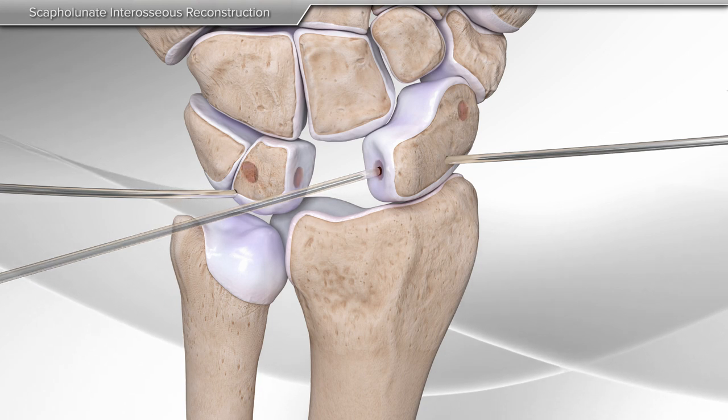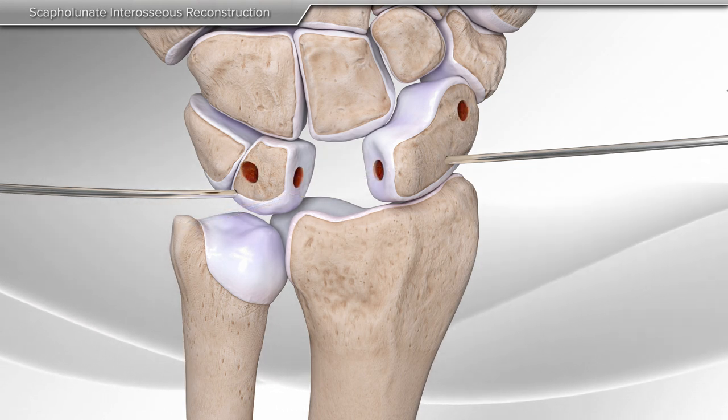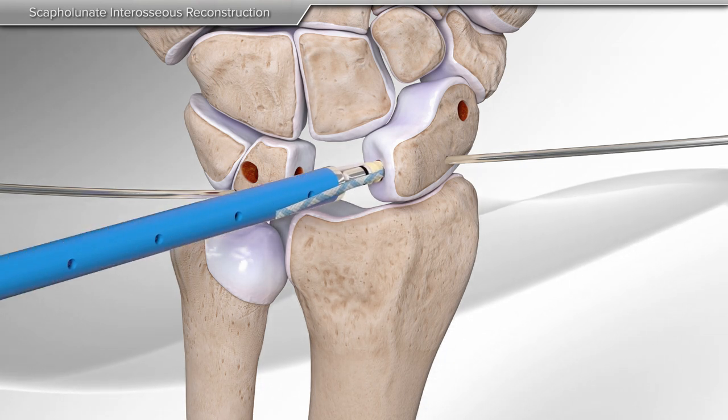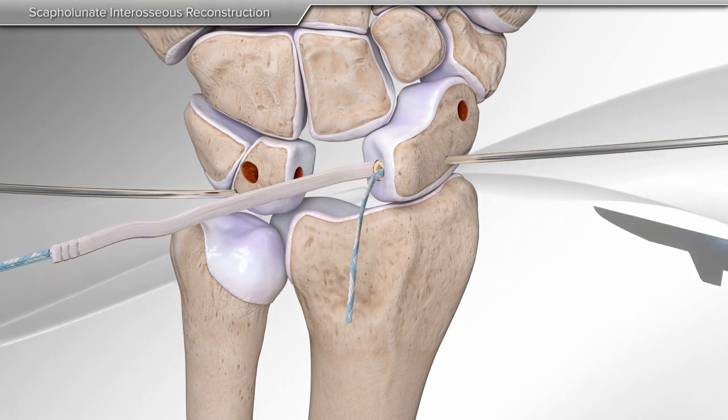Next, your surgeon will make holes in the lunate and scaphoid in preparation for placement of the tendon graft. One end of the tendon graft, along with suture tape, is inserted into the first hole on the scaphoid.